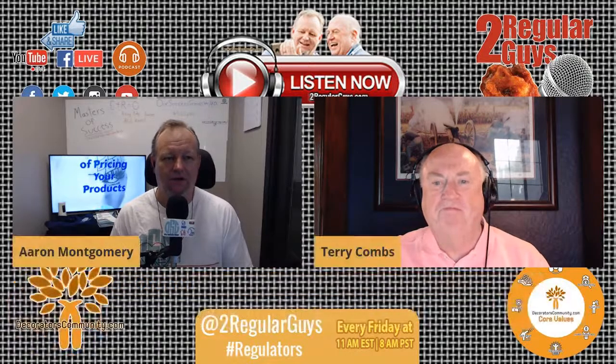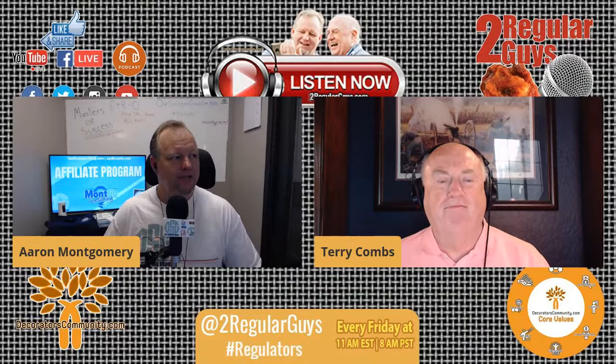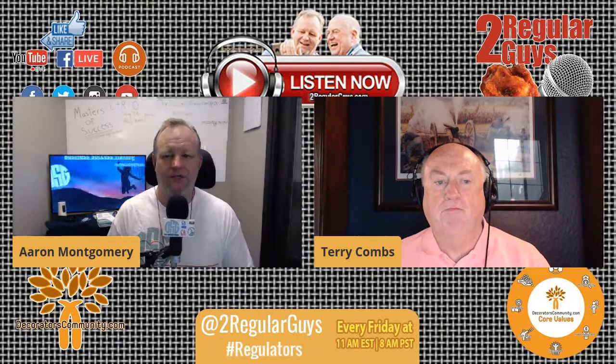We have our good friend Eric Campbell here as usual in the comments, taking care of us. We appreciate that. Let's hit a couple of quick news items before we jump into this.